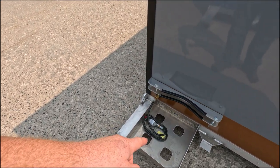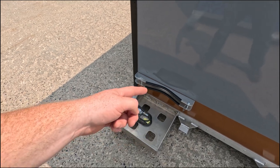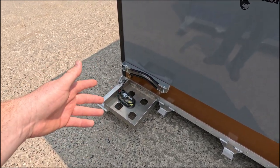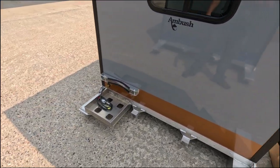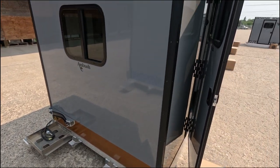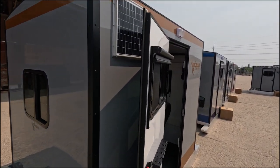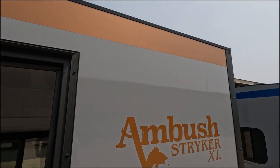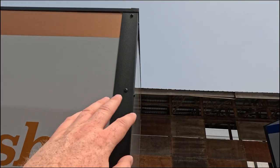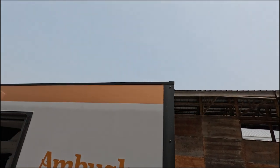This has the propane tank holder as well as the standoff bracket. It's set up for a 20 or 30 pound tank right now, but if you add another bracket on top you can go up to a 100 pound tank on here. This one in particular has the metallic copper vinyl, which is a really cool color. It also has the powder coated black trim option.